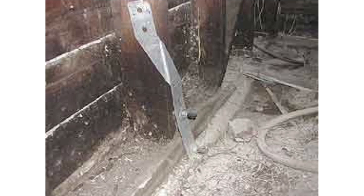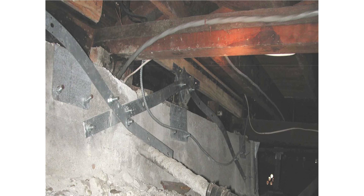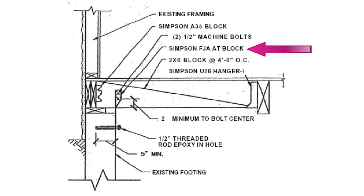Hopefully I've taught you enough by now that you can see why this retrofit strategy will not be very effective. Some contractors have quite an imagination. In our video on no-cripple-wall retrofits, we discussed how the Simpson FJA has almost no ability to resist earthquakes. This construction detail comes from a structural engineer who obviously did not understand how earthquake forces work and how to retrofit a house. Just because someone is a contractor or an engineer does not mean they know what they're doing.